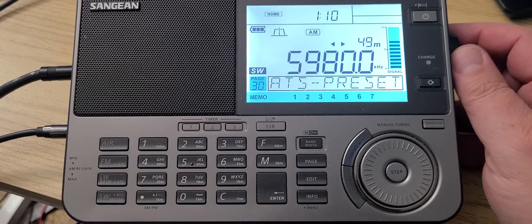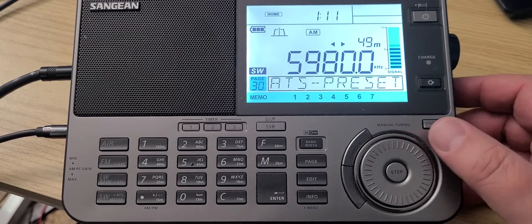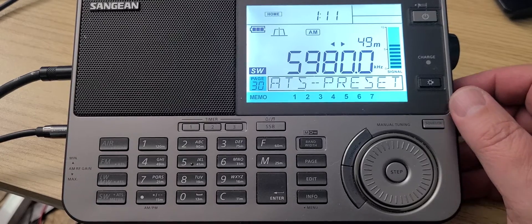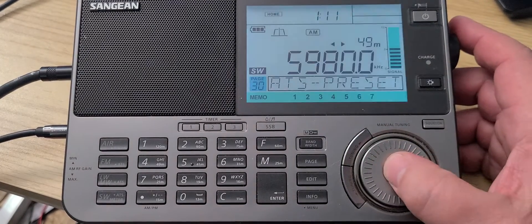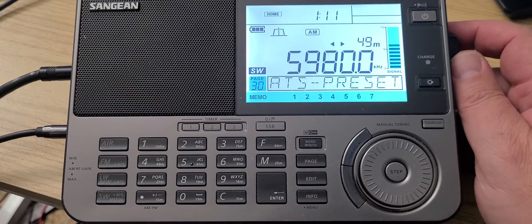6010 — what you hear here is Cuban jamming. This is because Radio Marti uses this frequency from time to time. That buzzing is Cuba jamming, and they kind of never turn it off.